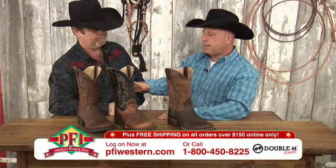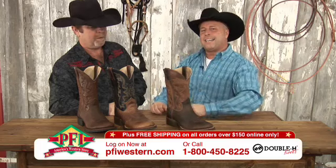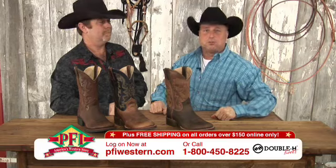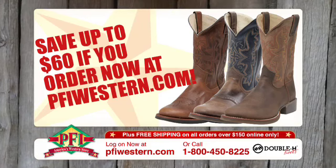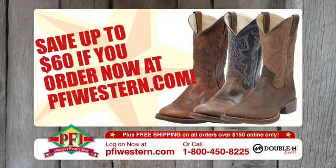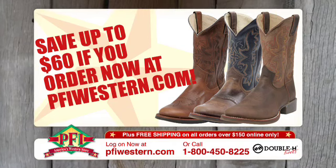Great colors in all three — just in the earth brown family. Only $99.99 at pfiwestern.com. Double H boots, right now during the tent sale — get yours. You'll love the flexion boots from Double H, and you'll love the $60 savings at pfiwestern.com.